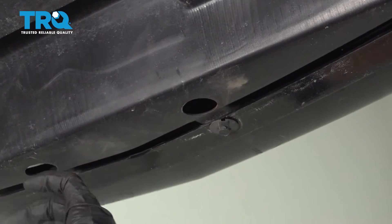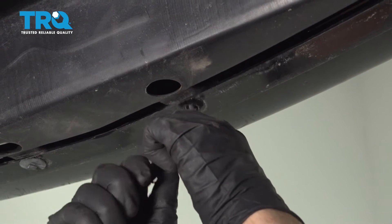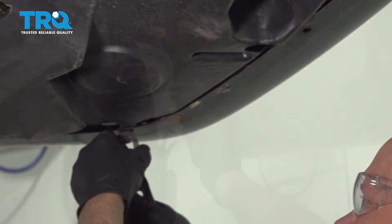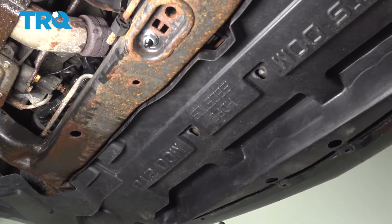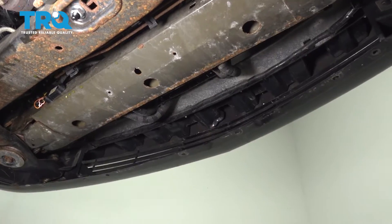I'm gonna remove this shield. There's all these push pins — use a push pin tool or a trim tool to take those all out. Should be all of them; grab the shield and just slide it down.